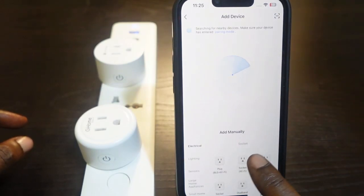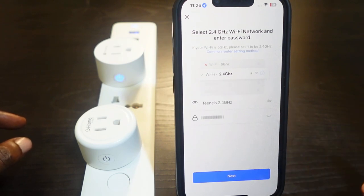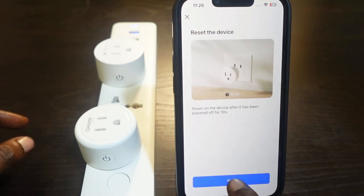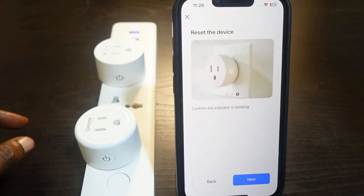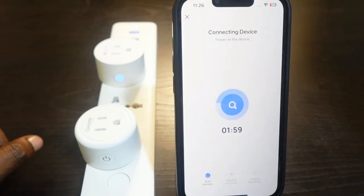Go back to the Smart Life app, open it, and select 'Socket Wi-Fi.' Enter your Wi-Fi password — make sure it's the 2.4 GHz network. Tap Next, tap Next again, tap Next once more. Confirm that the indicator light on the plug is blinking, then tap Next. Check whether it's blinking quickly or slowly — in this case it's blinking quickly.